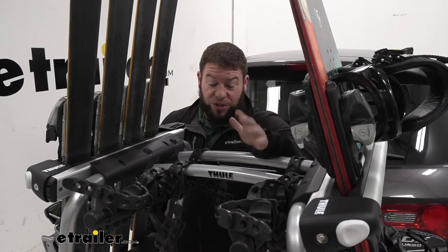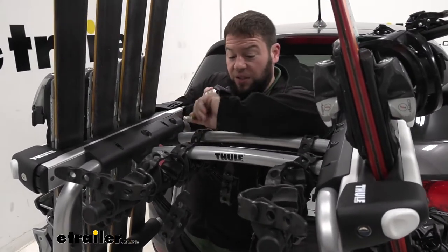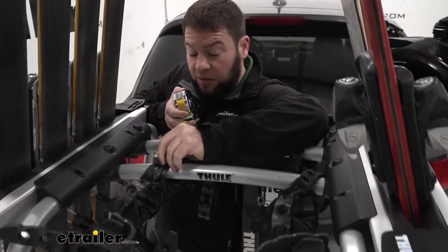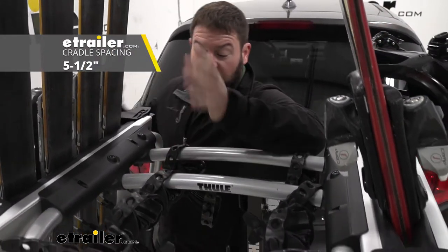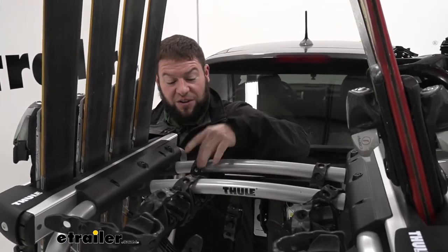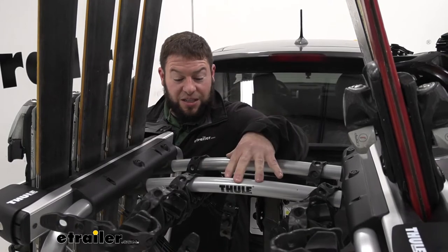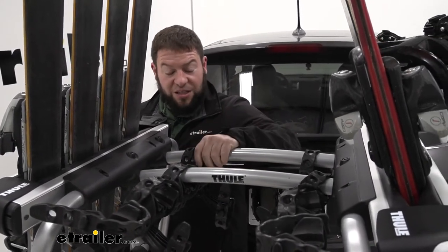Before I show you how it works, let's make sure it works for you. I'm going to measure from the center of one cradle to the other to get the spacing. It looks like it's about 5 and a half inches apart, so that's something to keep in mind if you already have a bike rack — you want those cradles 5 and a half inches apart so this fits. Most hanging style racks allow you to adjust the cradles to get that fit.